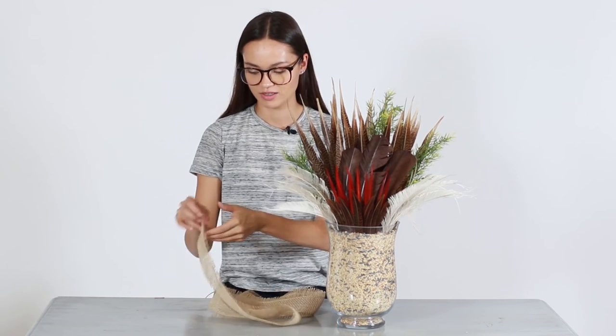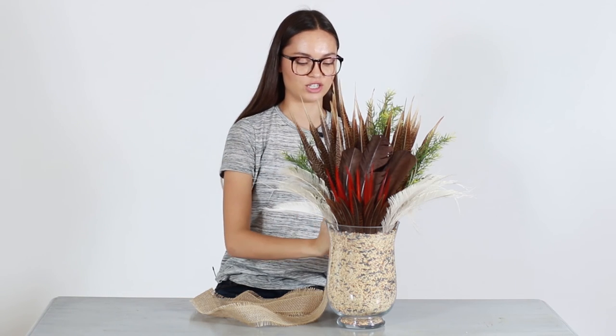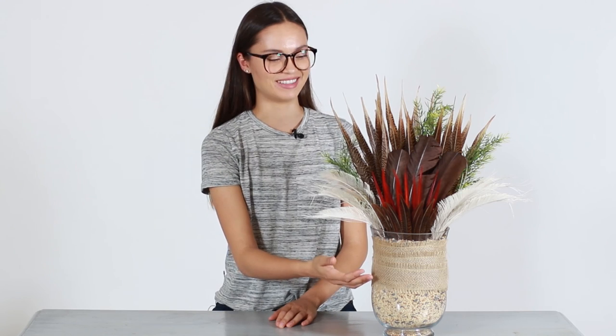The final step is going to be adding some ribbon just to complete the look. I'm going to be taking this burlap ribbon and wrapping it around. We're going to be using some neutral tape in the back just to attach it, but you can also tie it or use hot glue to secure everything in place. Once it's completed, your centerpiece should look something like this. For more information on our feathers or to check out more DIY projects, visit moonlightfeather.com.